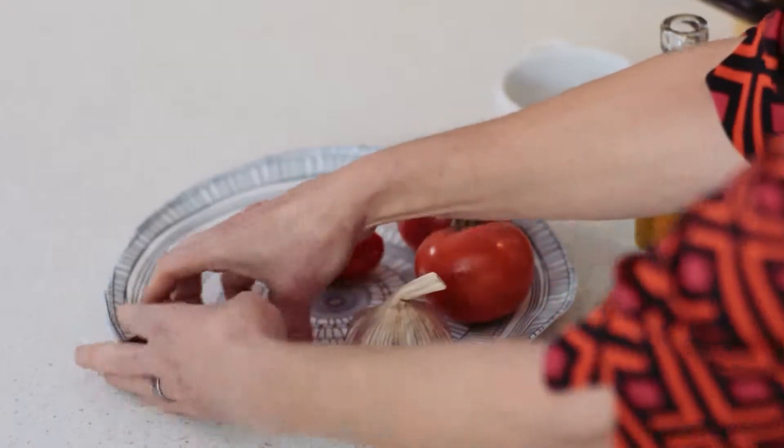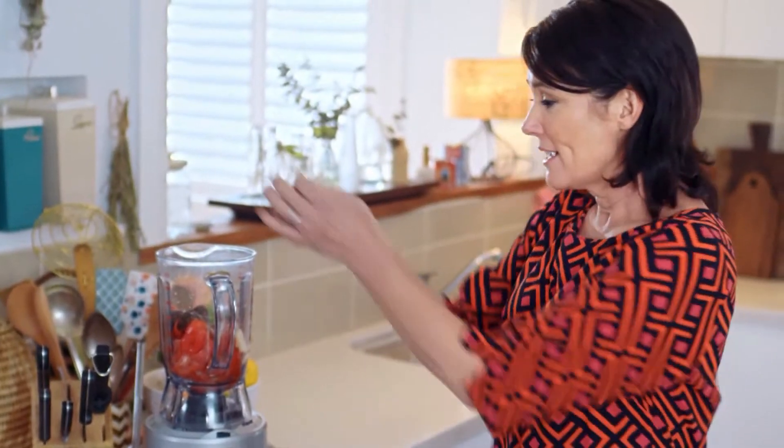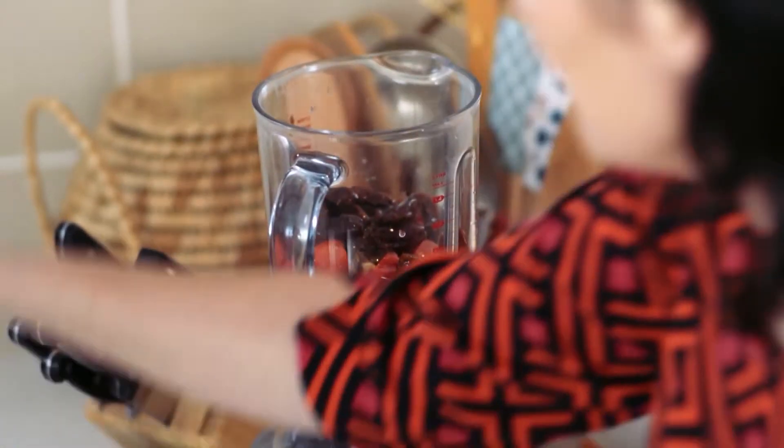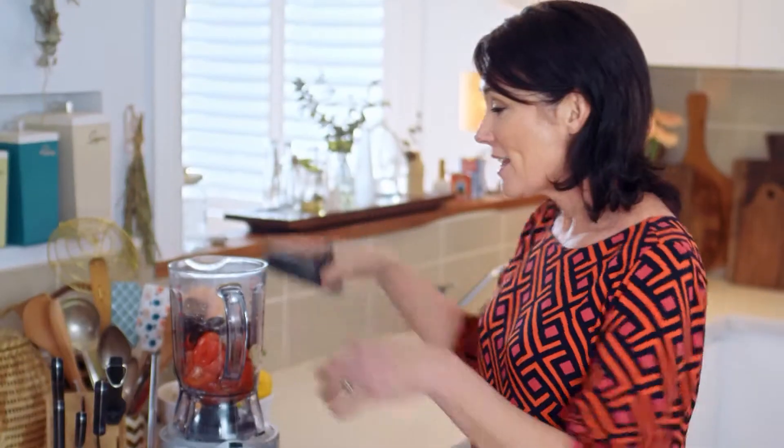And then to sweeten things up for a change I'm using dates. I've got about ten dates here — in they go. Then we simply lubricate it with a little bit of olive oil, about two tablespoons, a pinch of salt. You've got to have salt to bring out all those flavours. And then we blitz it up until it's nice and smooth.